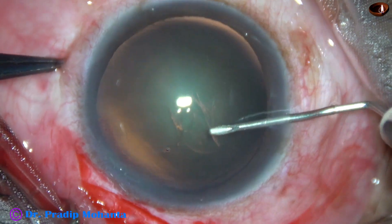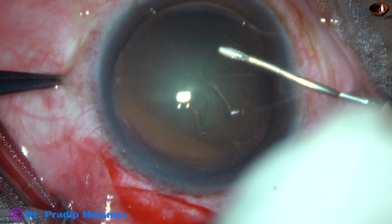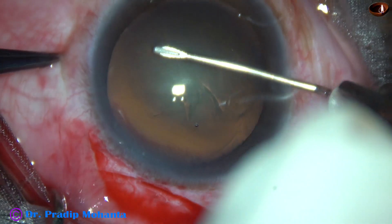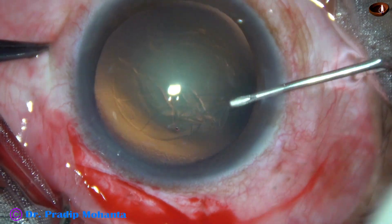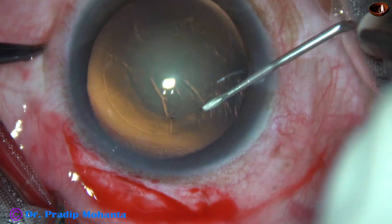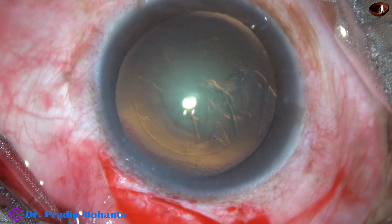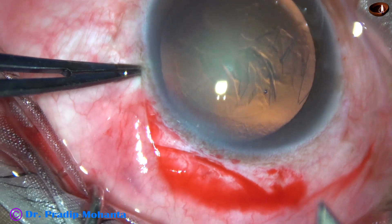The capsular tag is raised and guided by the needle itself — a 26-gauge disposable bent needle. A round, optimum-sized capsulorhexis is made. The size of this rhexis is about 5.5 mm.